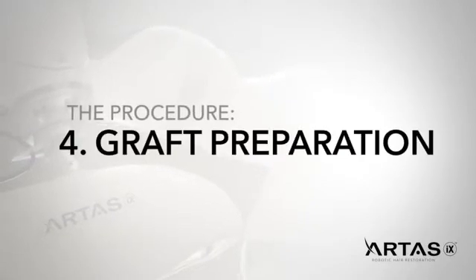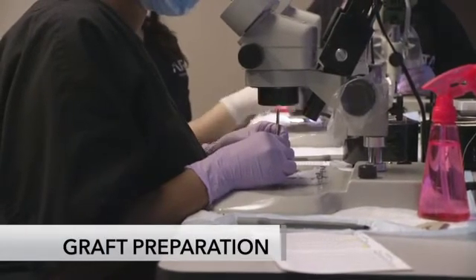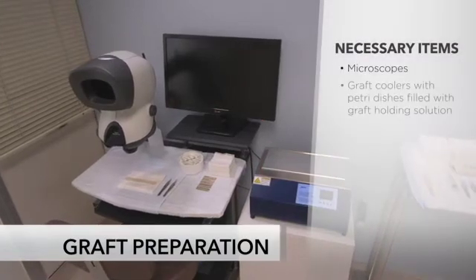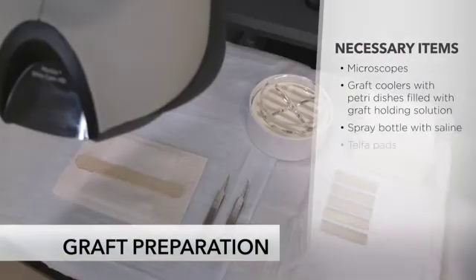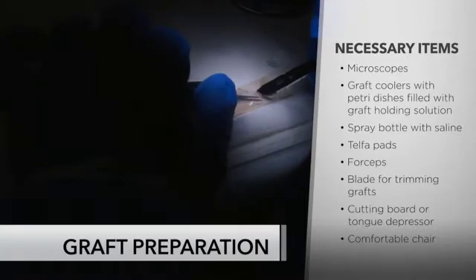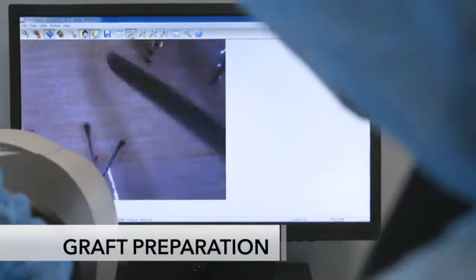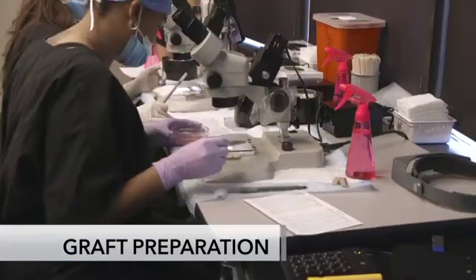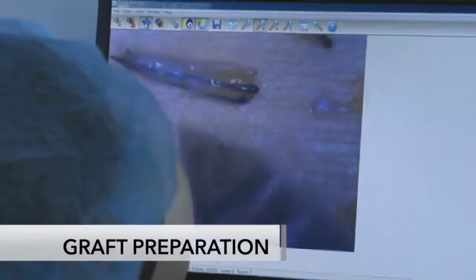Graft preparation stations are set up with easy access to all items needed to prepare grafts for implantation. This includes microscopes, graft coolers with petri dishes filled with a graft holding solution, a spray bottle with saline, telpha pads, forceps, a blade for trimming grafts, a cutting board or tongue depressor, and a comfortable chair for the clinician. A clinician will prepare grafts under a microscope for implantation. It is important to note that microscopes are a vital and necessary component of the ARTIS procedure. Contact your ARTIS trainer for a detailed supply list including where to purchase microscopes.